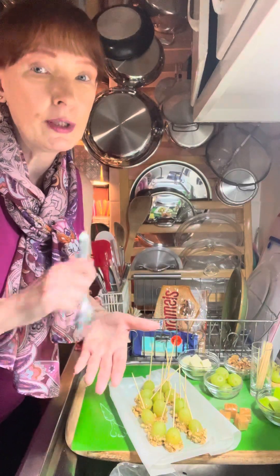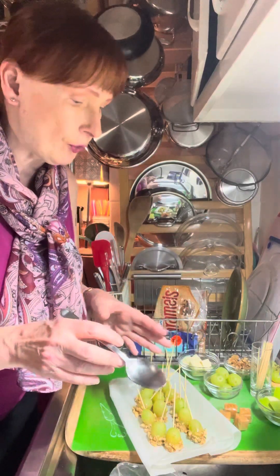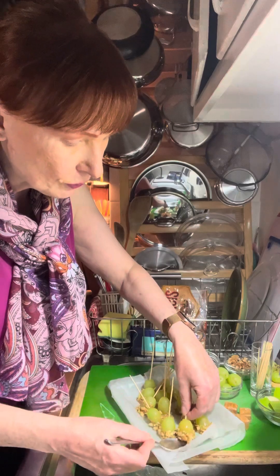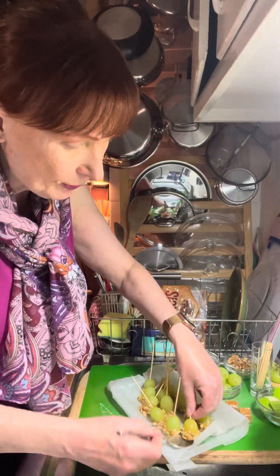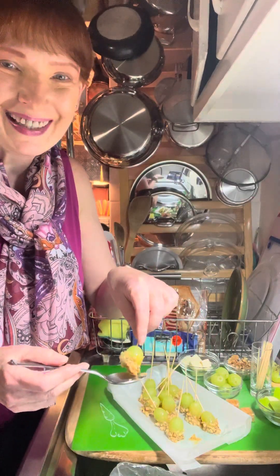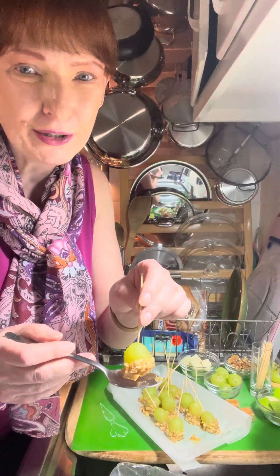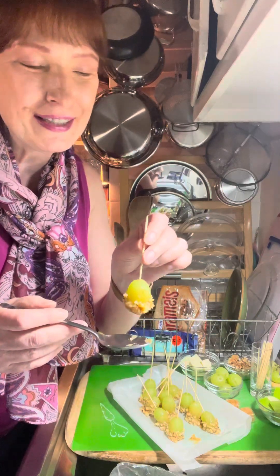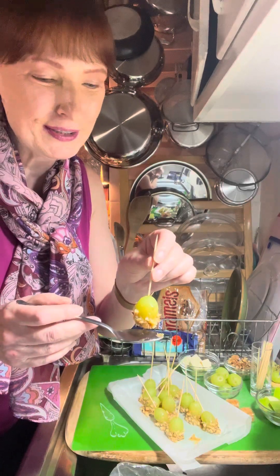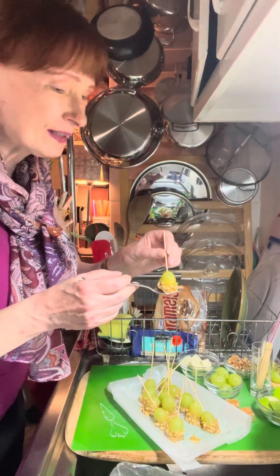You do really have to stir it because it's quite hot, but as you stir it it starts to turn into a sauce. Then you wash and dry your grapes very well. You dip the grapes in the caramel sauce and then dunk them in some chopped walnuts or chopped nuts of your choice. It kind of looks like a miniature caramel apple, which you'll see all over the place at bakeries.